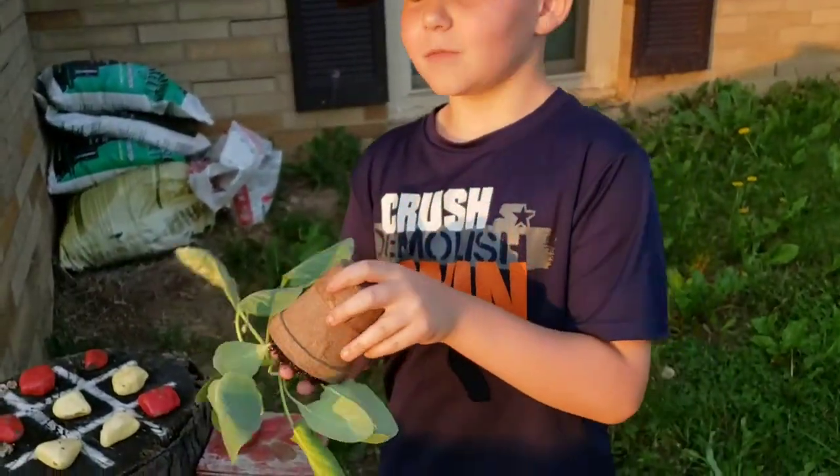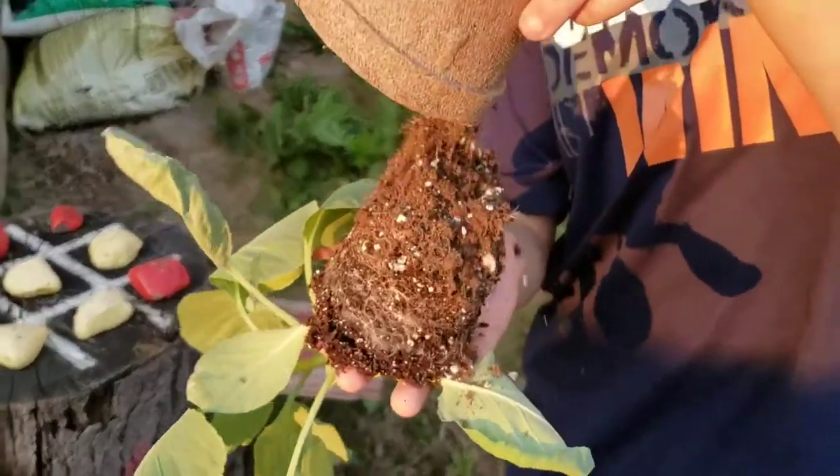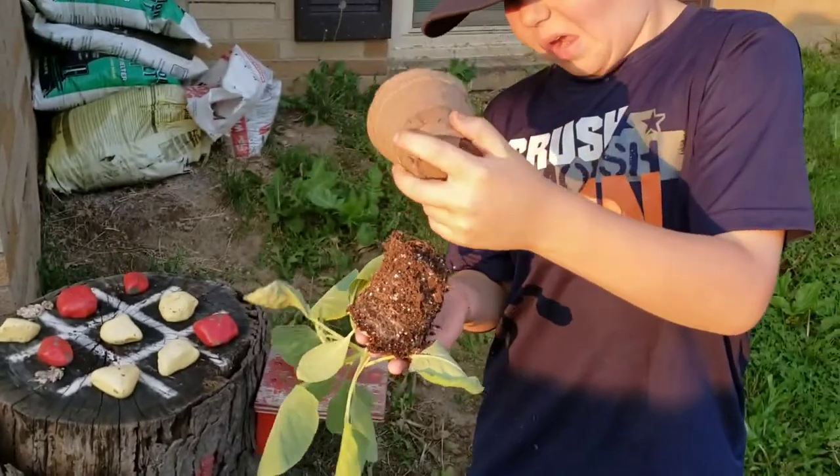My dad helped me loosen it, so we're going to plant it. Let's get it planted. It's a nice little root ball — oh, it's a little dry. Need to get some water on it.